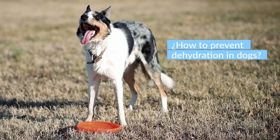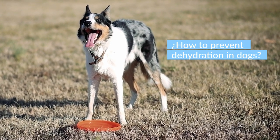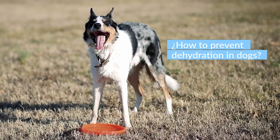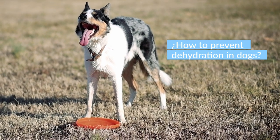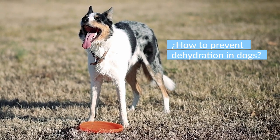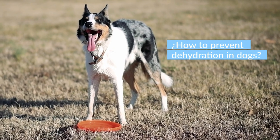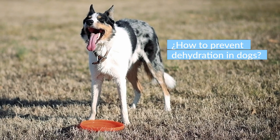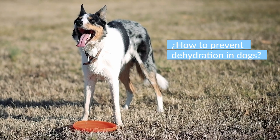How to prevent dehydration in dogs: the key is offering plenty of fluids no matter where you are or what you are doing. If you are taking your dog for a walk, bring a bottle of water and a portable container. After intense play or exercise, give your dog water in small amounts every few minutes. No matter how thirsty he may seem, don't let him drink too much too fast. If you are not home during the day, automatic water bowls and pet fountains can help ensure your dog stays hydrated. Also give your dog a cup of fresh, clean water with every meal.